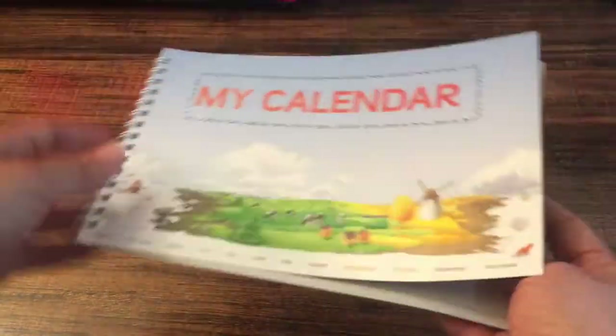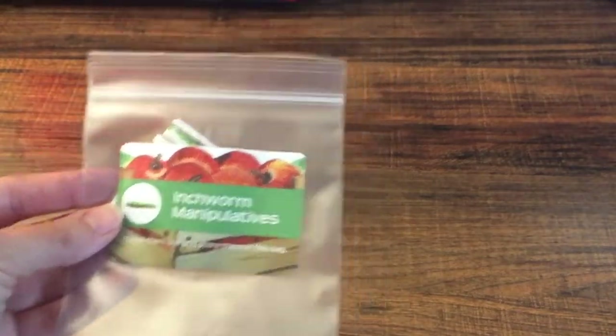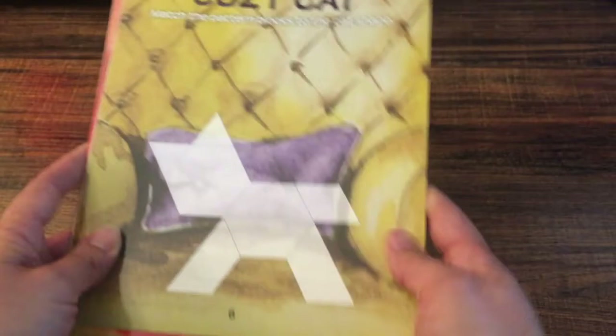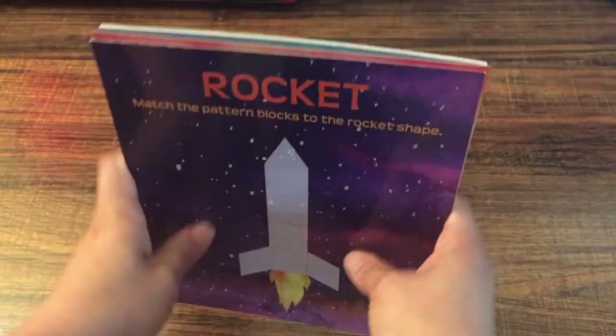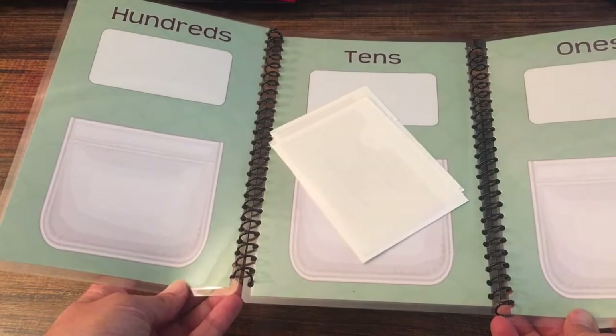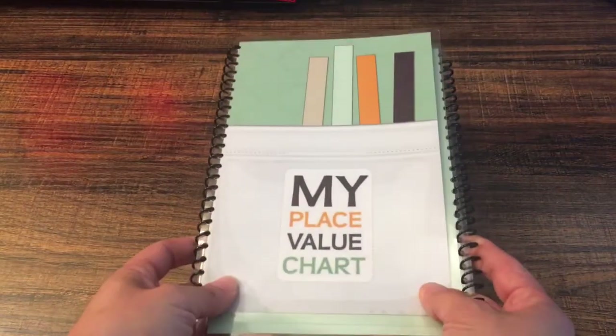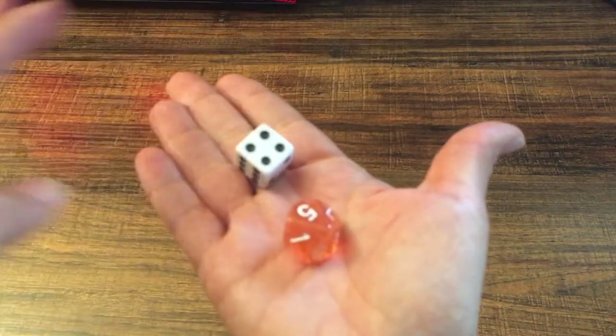We're going to be using something else for calendar that we'll share later on, but this is available in there. We have inchworm manipulatives. We have the pattern block cards — I love pattern blocks. We have the place value chart, and we're going to be using this to count the many days we've been in school. It comes with two — a number one and a regular one.